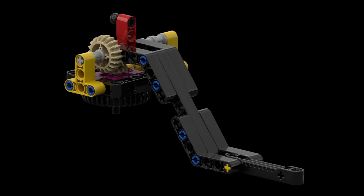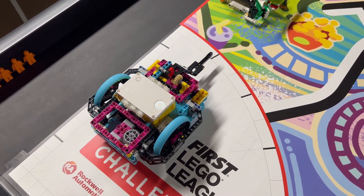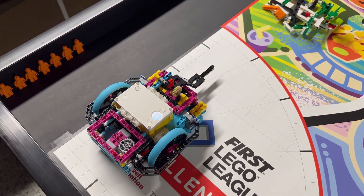To solve this mission we use the lift arm attachment built from the tools section in the instructions available in the Spike Prime software. For our solution we launch our robot from the left launch area and approach the mission from the south. With the lift arm at its bottom-most position, we make a quick right turn with the robot to push the orange lever from left to right, which activates the mission.